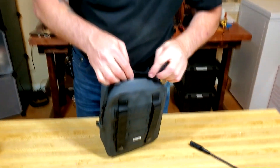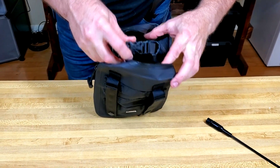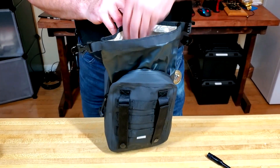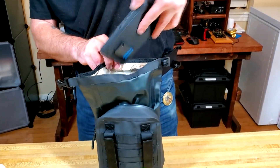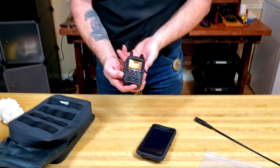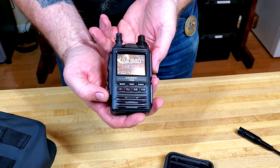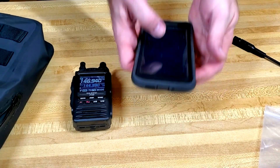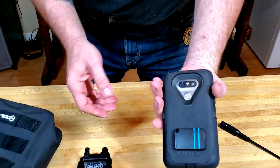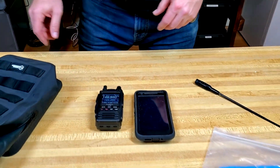We'll get this opened — everything inside looks nice and bone dry. I'm going to assume that everything inside the bag is also bone dry. The FT3DR fires up and the phone fires up. Not a drop of water — everything's bone dry. Looks like this works!